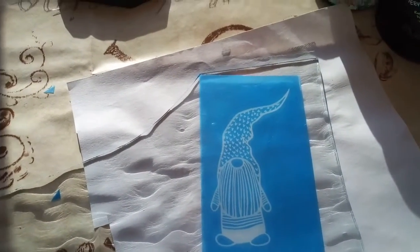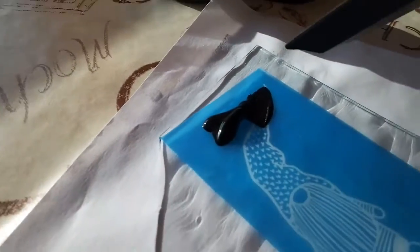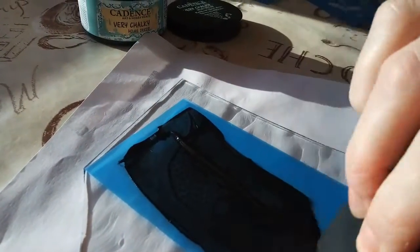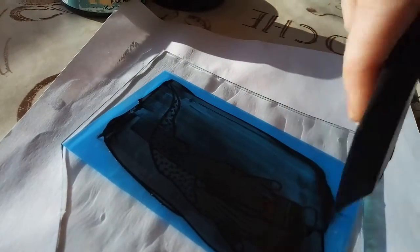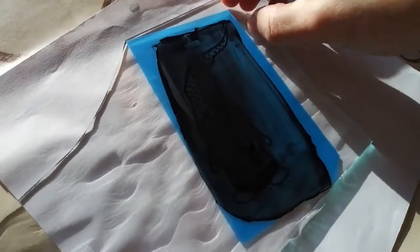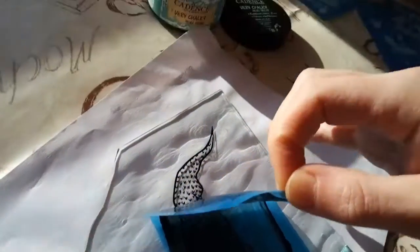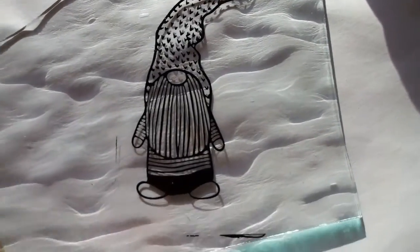I'm going to try to film this while I'm doing this. Now that I cut the corner there, all right, let's see how this works out. I'm just going to put this there. All right, let's see.